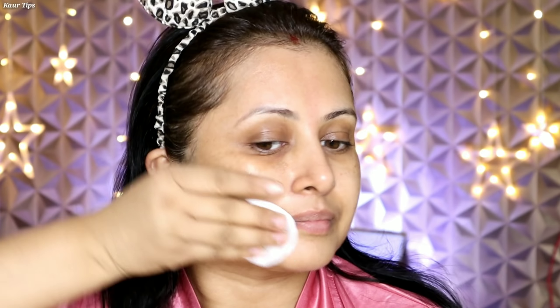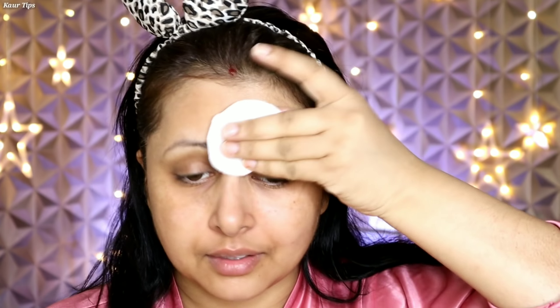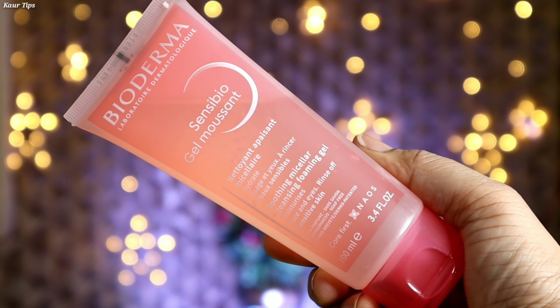So the first step is on a cotton pad — apply some drops of Bioderma Sensi Bio H2O and clean your makeup properly. Before you start, make sure your skin is clean properly. That's why we follow the double cleansing method. It also helps prevent breakouts, whiteheads, and pimples.